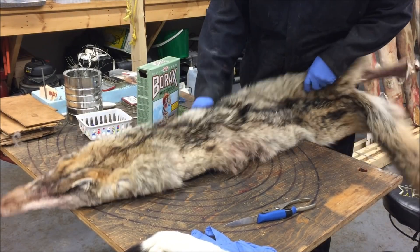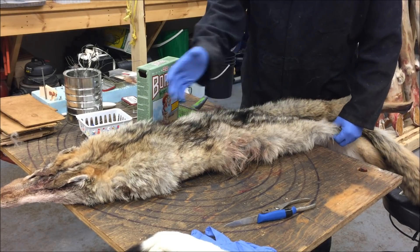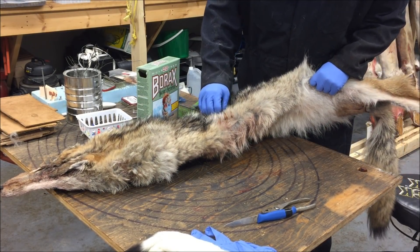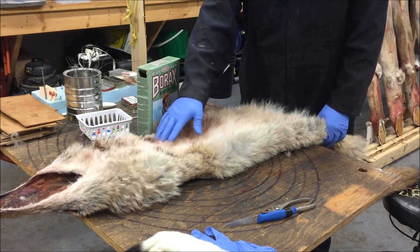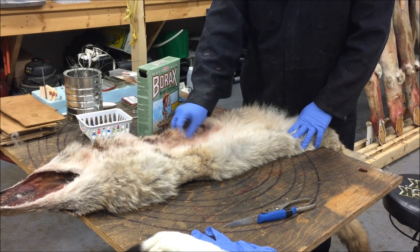This is a coyote that I bought — it was shot. Sometimes when you buy them, it didn't have any blood on the outside, maybe just a little bit. But it didn't look like anything needed to be washed. But when you're fleshing, because there's a bullet hole there, it seems to squeeze it out and then you end up with this.